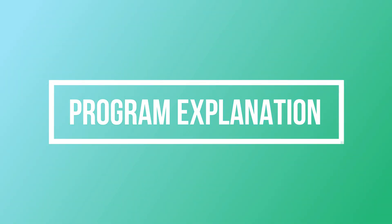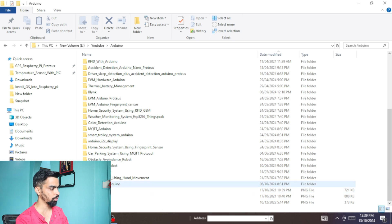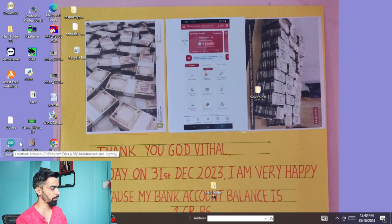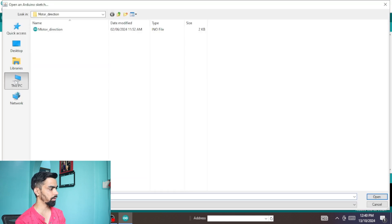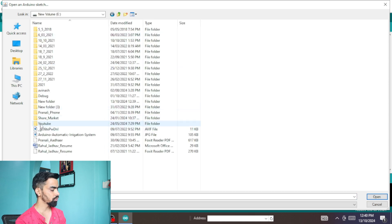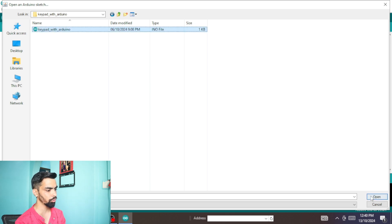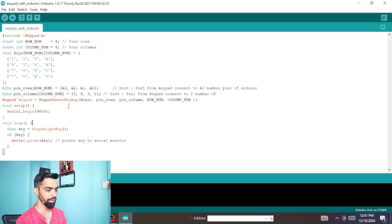Now let's see the program part. Download my keypad-with-Arduino code from my website — the link is in the description. Unzip the downloaded file and you will get a folder; inside that folder find the file 'keypad with Arduino'. Open the Arduino software on your laptop, go to File → Open, navigate to the file location, and click Open. You will get this program — it is very simple but let's understand each part.